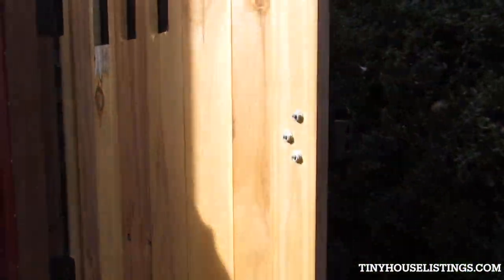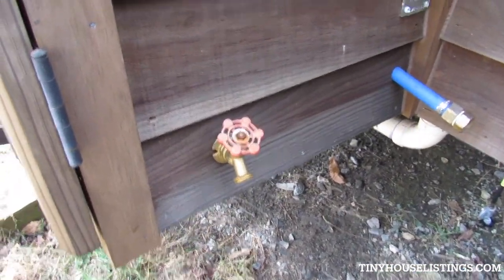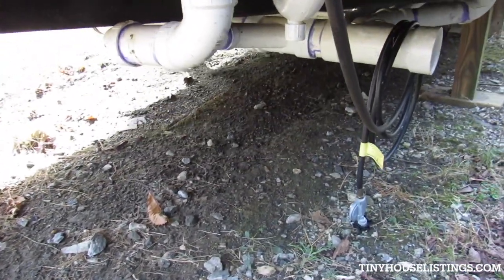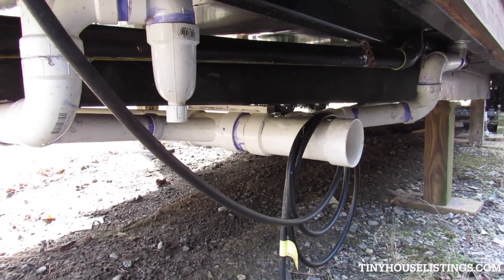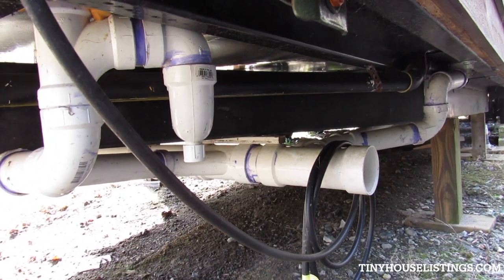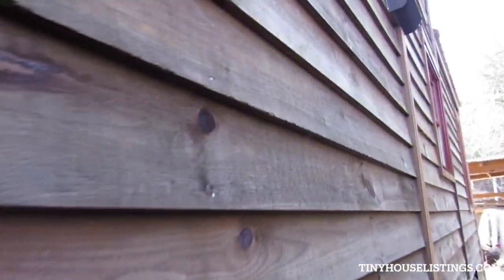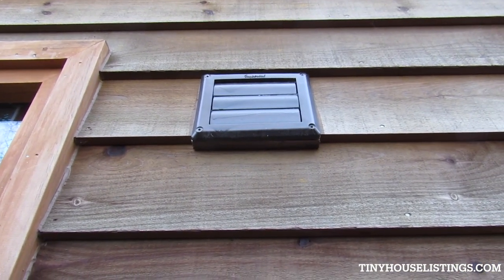Coming around the other side — there's a hose bib and that's where the water comes into the tiny house. That's where the propane comes in and there is where all the waste exits the building. It doesn't have a storage tank — that would be on the owner to figure out how they want to deal with waste water.